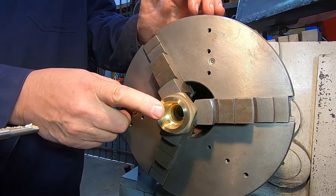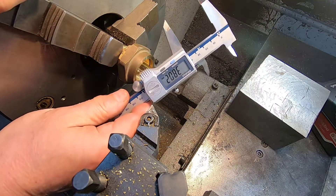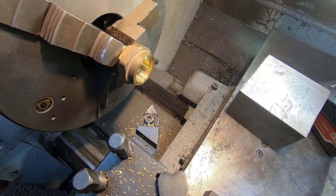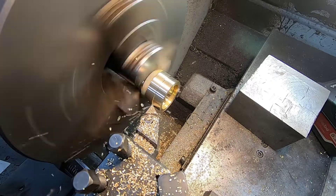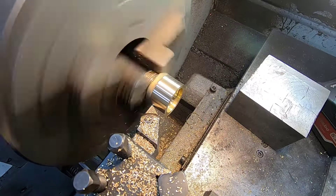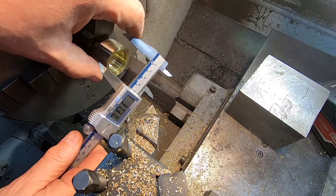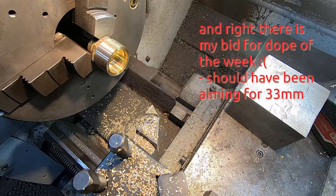So now we've got to turn our attention to the OD. The OD at the moment is sitting at 38. We want 33, so we'll get it down close to that all over and then start getting a bit serious. Alright, we're on 37.3 and we want 30, so we'll keep going for a little bit.